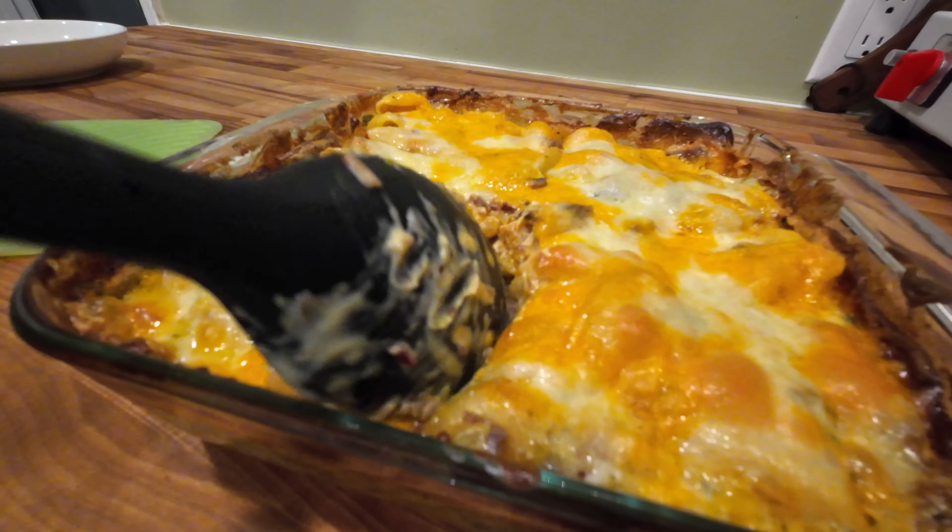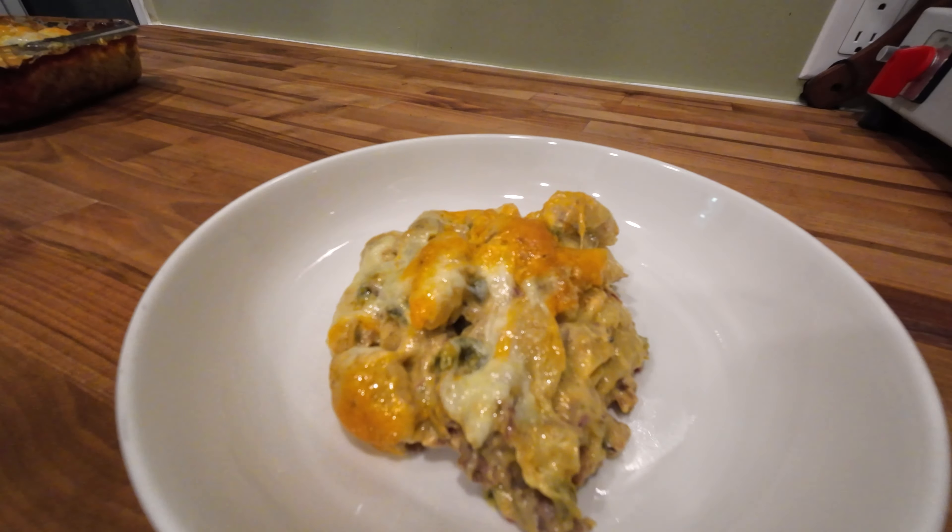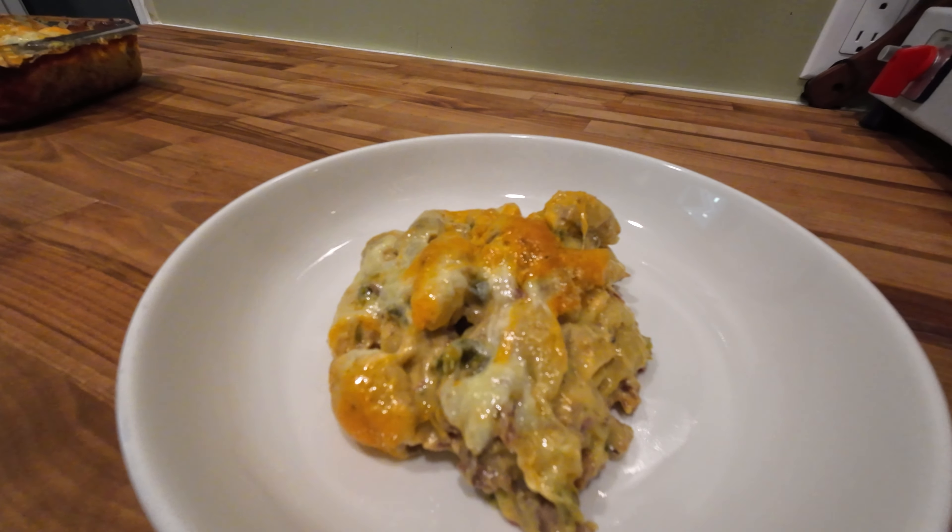This was absolutely amazing — I recommend giving it a try even if you have decent brisket. If you like this video, give it a thumbs up, don't forget to subscribe, and thank you for watching.